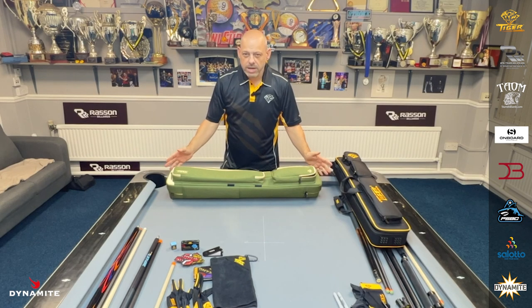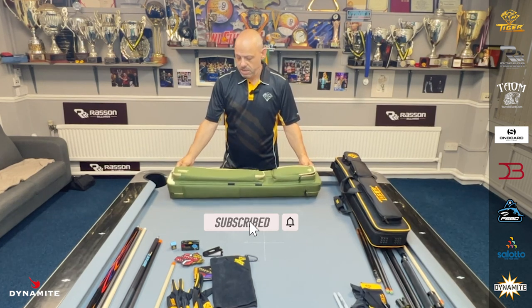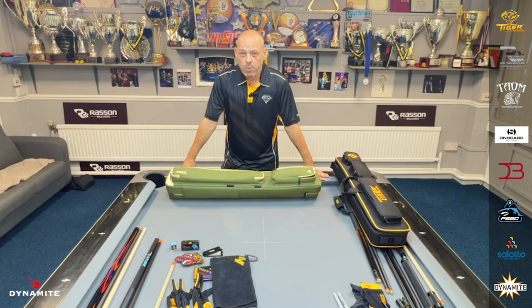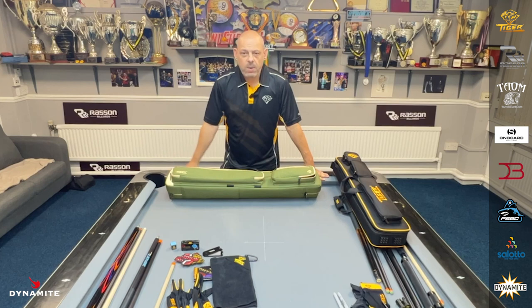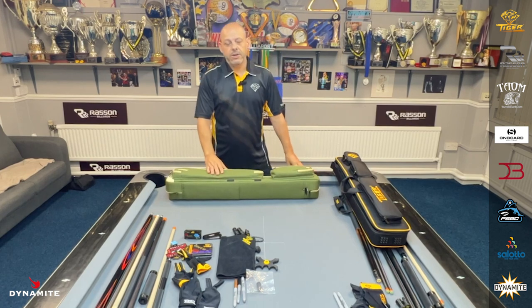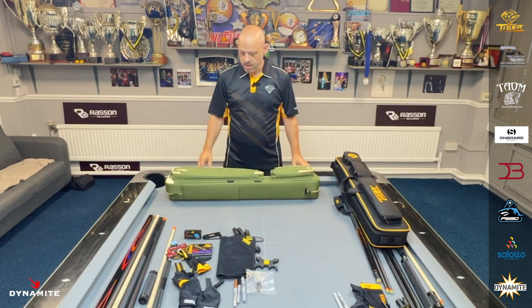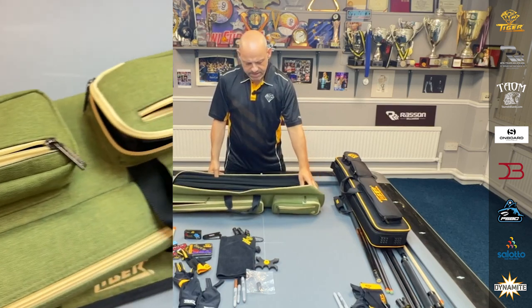Let's start with the green canvas. This is a soft case, it's a 3x6. It just looks absolutely beautiful. It's made out of the best canvas material, so it can withstand anything you throw at it. And with a mixture of the green tan design, it makes it look sleek and fashionable. They come in different sizes from 1x1 to 8x4. So let's take a look inside the green canvas. The thing that strikes me is how nice it looks — it's very well made, the material is very nice. It's going to be very hard to damage this case, and it's so light as well.